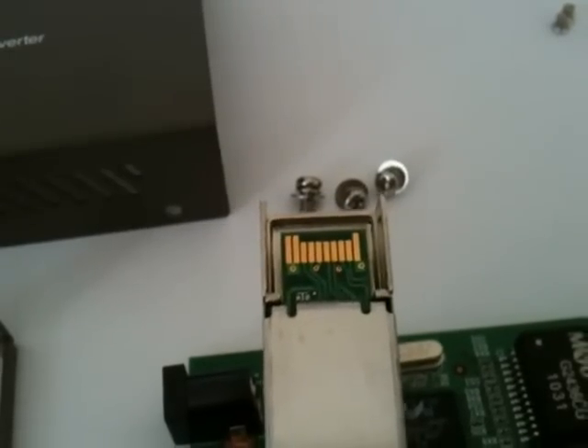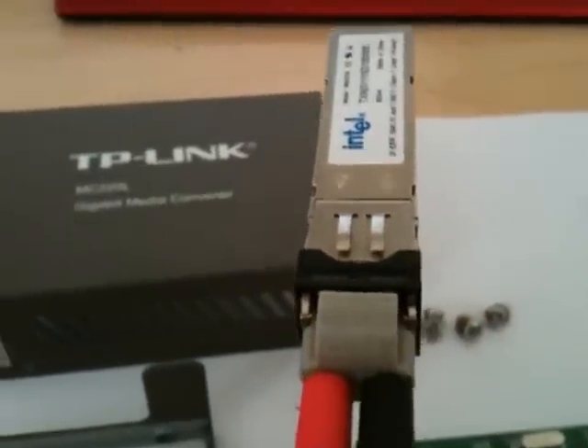If I pick up a transceiver module you can actually see the connectors on the bottom. There are several pins there — four for serial data, and a number of diagnostic, power, and low speed communication and control signals. At the front you've got a pair of fibres plugged in.